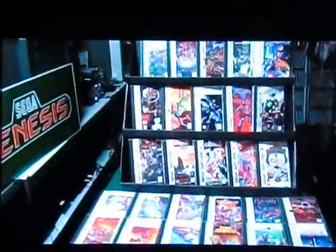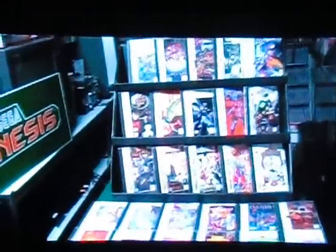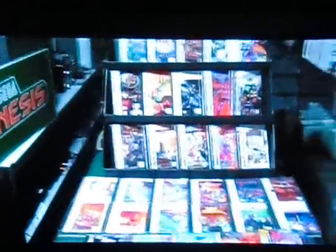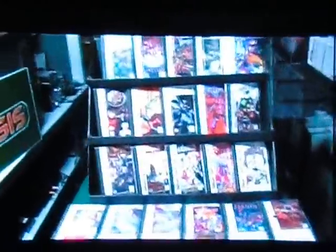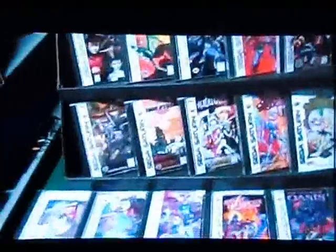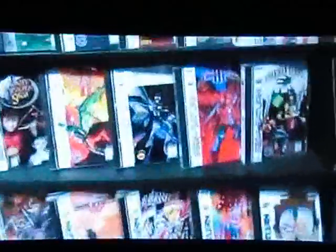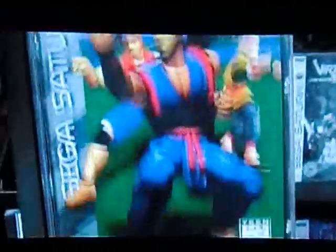The U.S. Sega Saturn library is fairly small and does not contain the hundreds of awesome import Sega Saturn games. We do have our gems here, so I thought I'd cover what I thought would be interesting to collect or to play. Before I start on some very expensive games, I thought I'd show some that aren't expensive. If you're looking for a good all-around game and you like fighters, there's nothing wrong with Virtua Fighter 2 — it's one of my favorites. I've played countless hours of this, between this and Tekken 3.